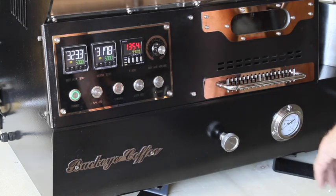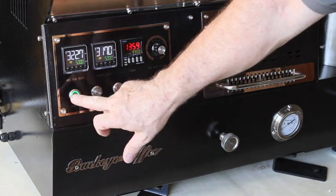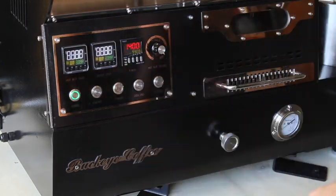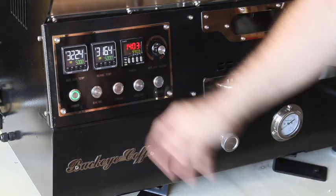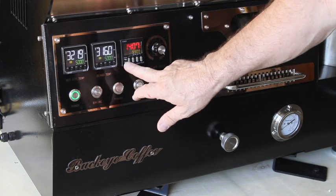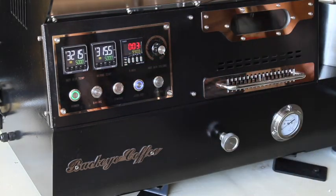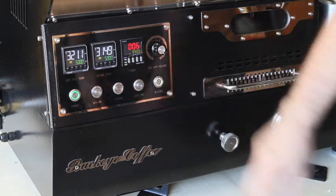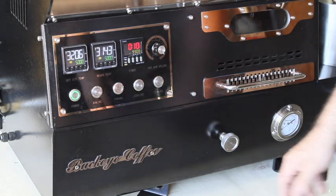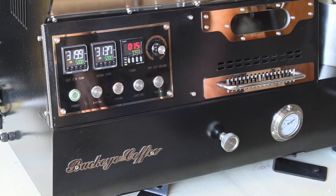We've preheated the roaster somewhat and let it drop down a little. Just like with all BC roasters — to turn it on, hit the power button. The baking button is the igniter. The timer button turns the timer on and off. The reset button resets the timer. The cooling button turns on the cooling fan. The mixing button turns on the mixing arms. Now that we've got our gas hooked up — this is a gas roaster, an LPG or propane model.